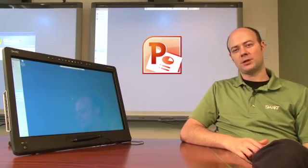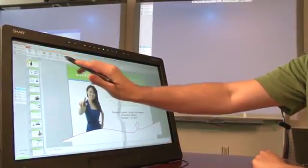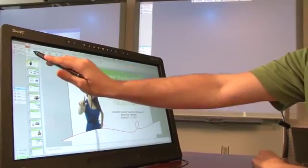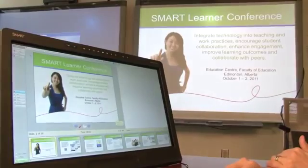Smart Podium has been designed to work with Microsoft PowerPoint's presenter view, a tool for using multiple displays to present. Let's take a look at how you can use the presenter view with the Smart Podium to keep your audience focused on the main display while you maintain a private view for your whole presentation with speaker notes.